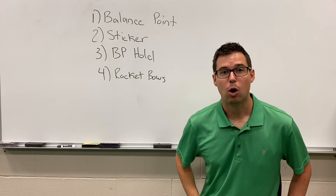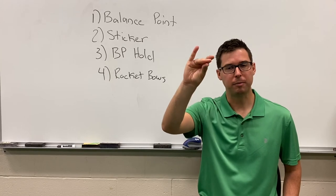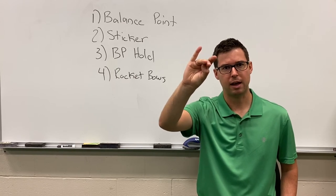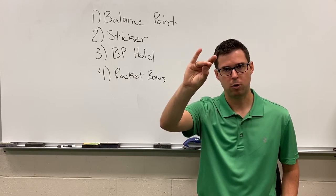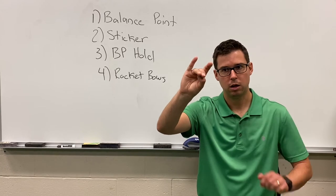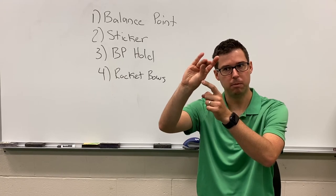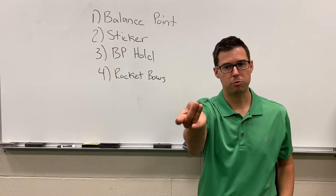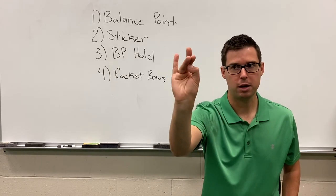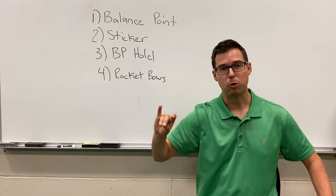Now we need to do the balance point hold. Go ahead and make your llama — sometimes I call this a bunny, but we'll call it the llama. Remember from the pencil video, Mr. Hawley taught us how to make our llama shape, our bow hold shape on our hand. Make your llama and make your llama talk. Make sure your llama has a curved thumb. Roll your llama over — make sure the tip of your thumb is underneath the front knuckle line. If you have a proper llama, great — keep it.